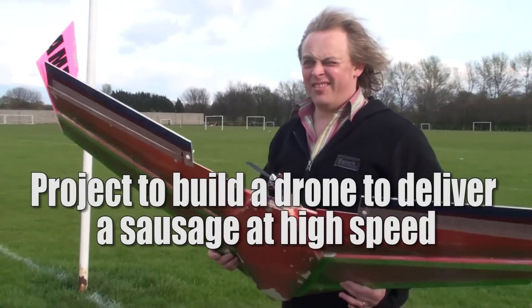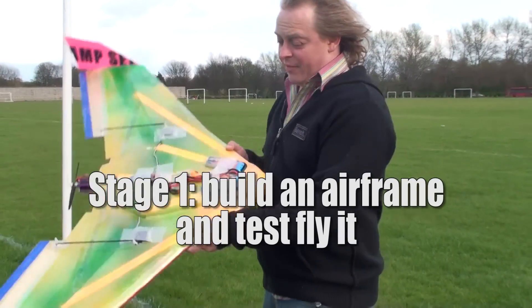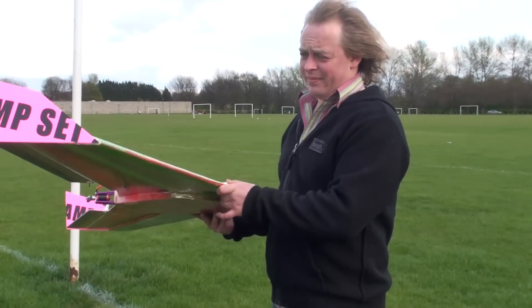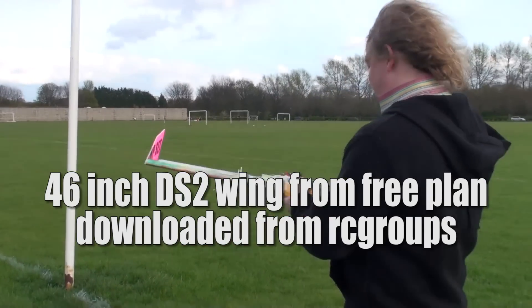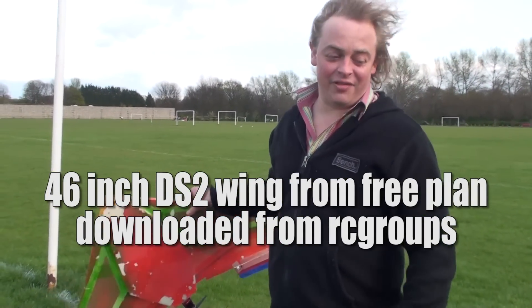So this is the project to make a drone that will deliver sausages at high speeds. The first thing, obviously, to do is to build the airframe and get it flying. We built this out of foam board. It's from a free plan I've got from the internet by farseekings.com. It's called the DS2 wing. It's a bit big in the long air, but I don't know if it's going to fly. So I'm going to chuck it in the air and see if it's going to fly.